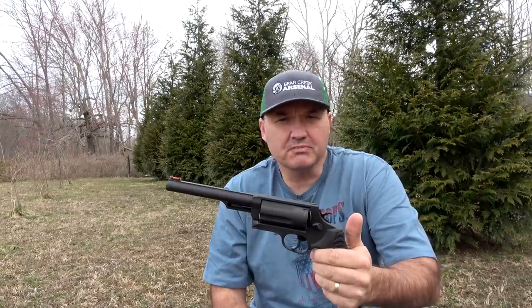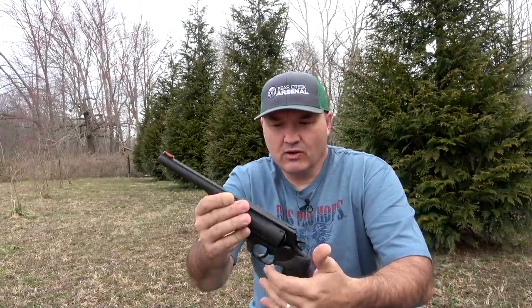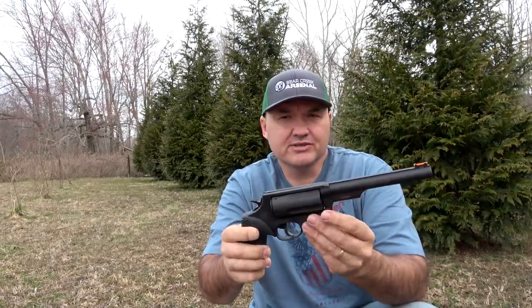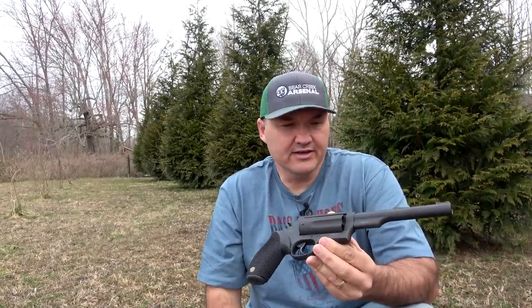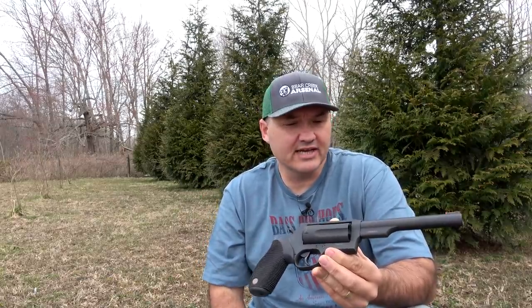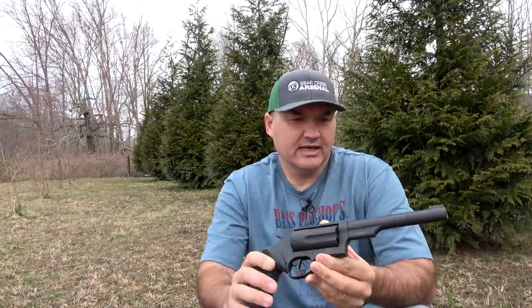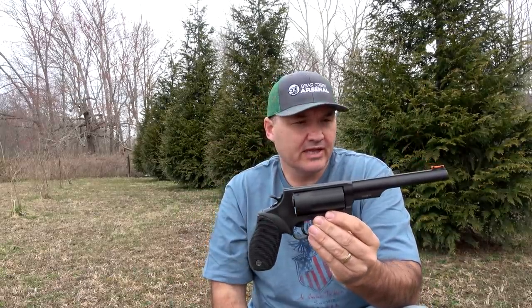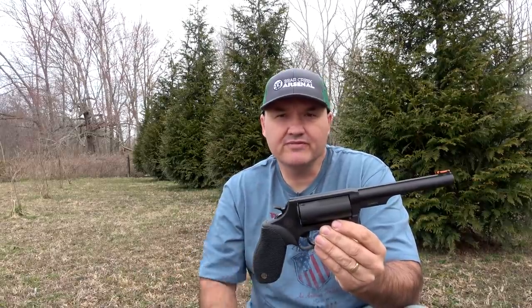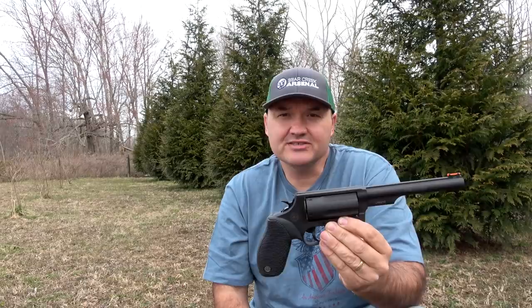What we're going to do today is shoot some patterns. I've got a variety of .410 ammunition — some of it designed specifically for the Judge or other .45 Colt/.410 revolvers. We're going to shoot some patterns from about seven yards. This is primarily marketed as an anti-carjacking gun, something you might keep in your car for close range defense. I've never shot a Taurus Judge before. My friend picked this up recently and asked if I'd be interested in shooting it and maybe doing a video. That's a no-brainer — so let's get started.